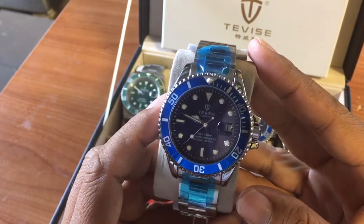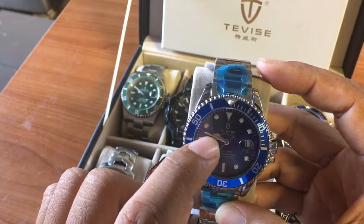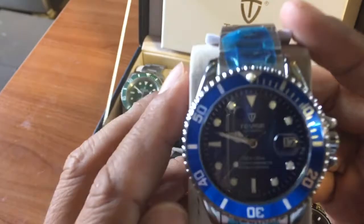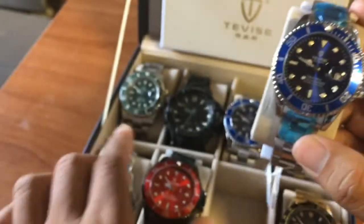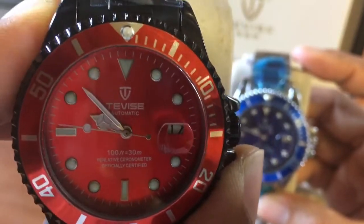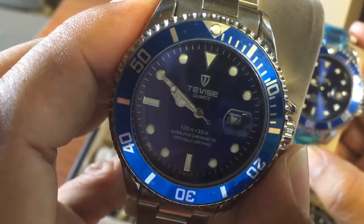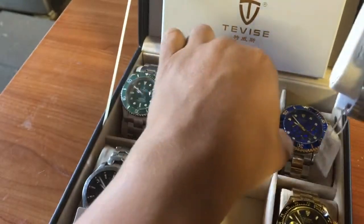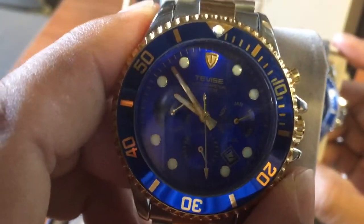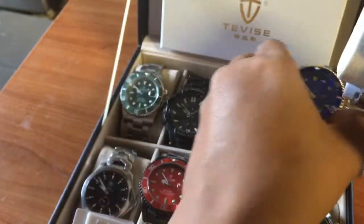Let's talk about why this is so nice. First, you have the Mercedes arms — can you see the Mercedes hands? The minutes hand is not perfectly aligned, but this is the same for the quartz version. On the 823 model I have gold arms, and it doesn't have the Mercedes-style hands.